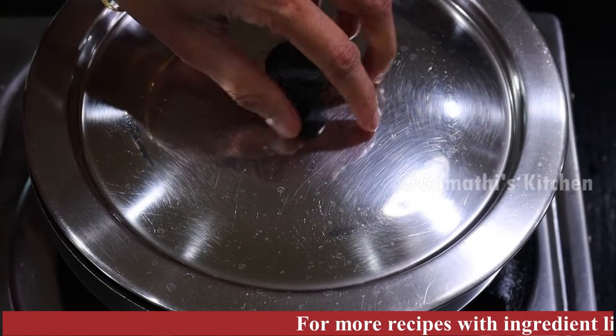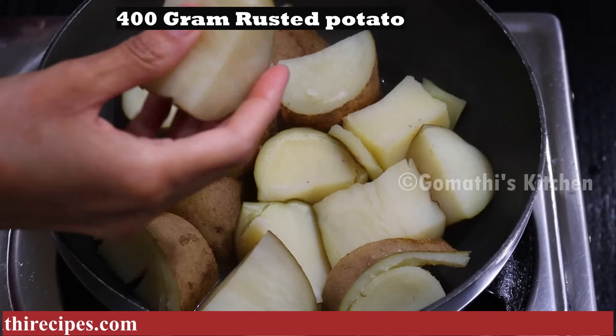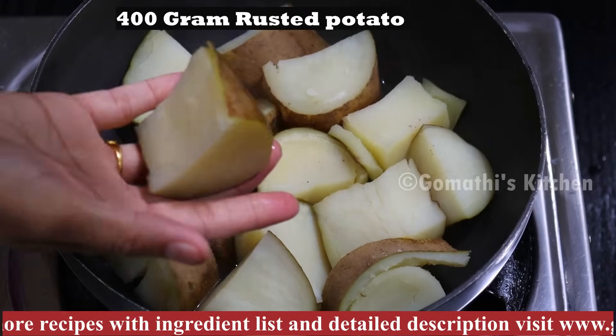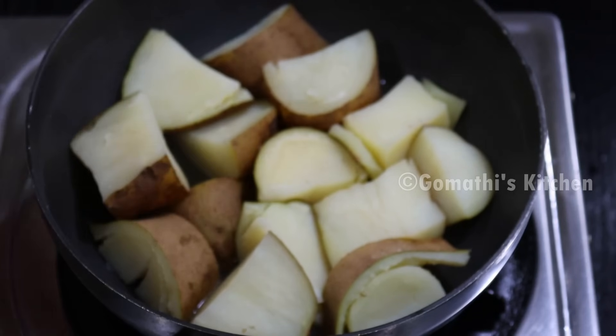When you do potato tarts, you can add the potatoes. This recipe will be roasted potatoes — it will be fried. It will be cooked well. Now let's try the potatoes.